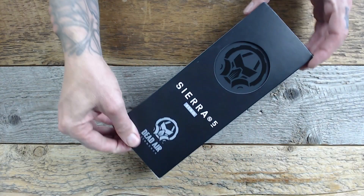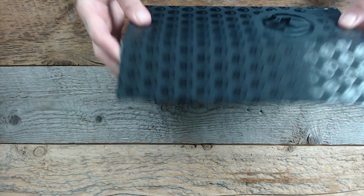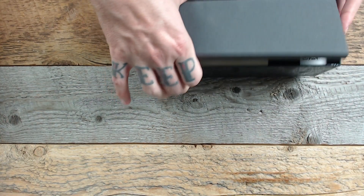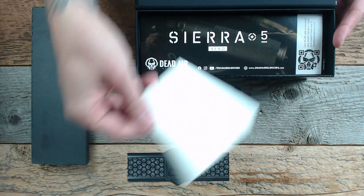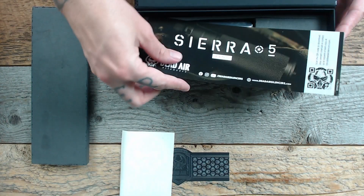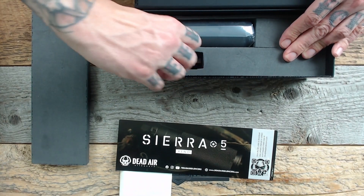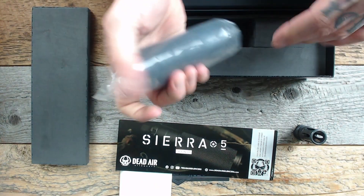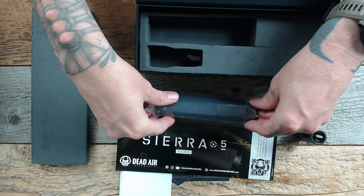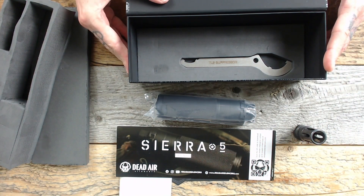Opening up the box, you're going to remove the outer sleeve, similar to Dead Air's other cans. Then you'll open the box up and take out the foam. You've got a cigar-style band, a Dead Air decal, a flyer with a QR code for the instruction manual, one muzzle device — either Xeno or Chemo — the Sierra 5 itself, and tucked underneath everything, maintenance tools as well.